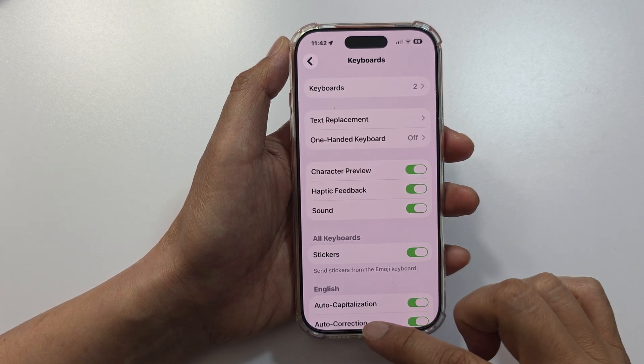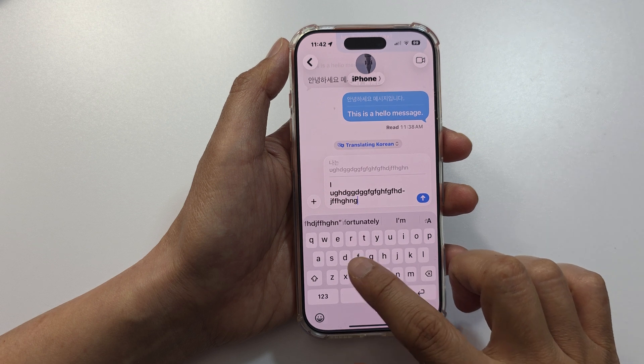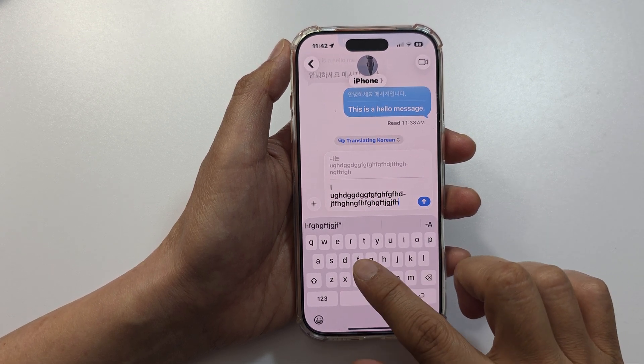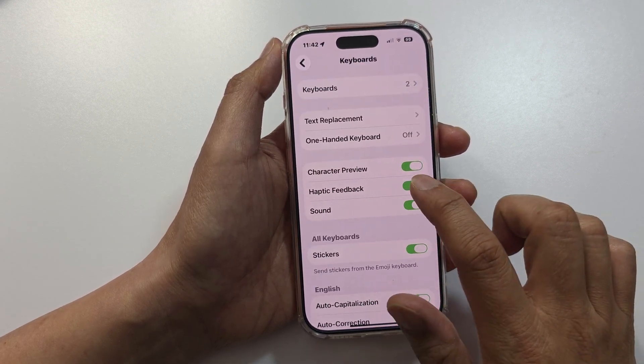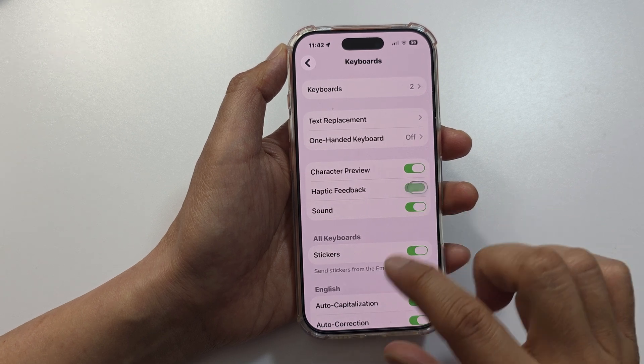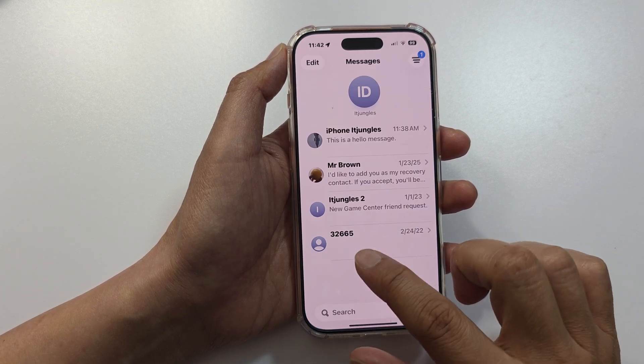Now when this is turned on, if you go and tap on the keyboard, you can feel a very gentle vibration when you are typing or touching the keys on the keyboard. So that is the haptic feedback on your keyboard.